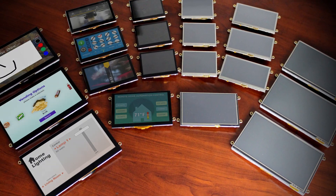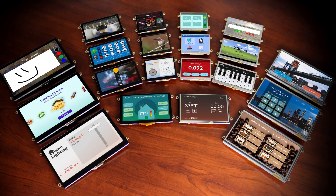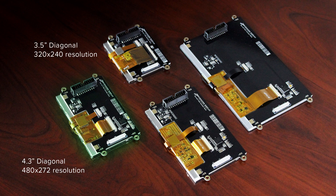There are a total of 20 new display modules providing different display type, size, and touchscreen options. There are four sizes: a 3.5-inch, a 4.3-inch, a 5-inch, and a 7-inch TFT.